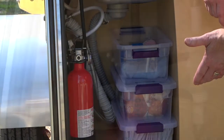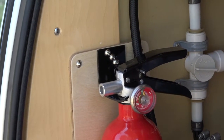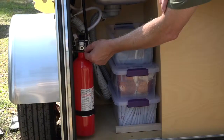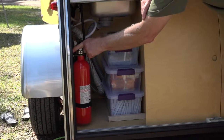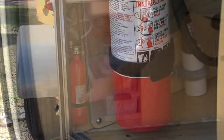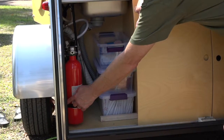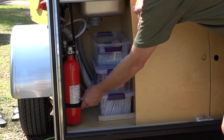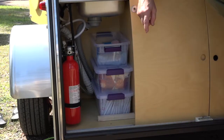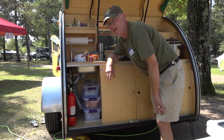We figured we probably need a fire extinguisher, so I got a quarter-inch piece of plywood and mounted the holder to the top. It would still flop around, so I put a velcro strap around the wood and that keeps it steady. It's very handy in a convenient place.